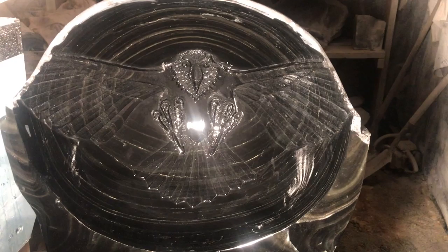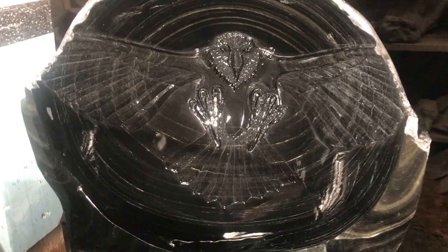This sculpture is titled Eagle of the Sun. It is in progress. It is about 21 inches tall and 21 inches wide, and it is out of obsidian, which is volcanic glass.